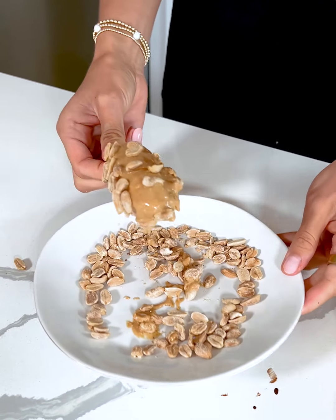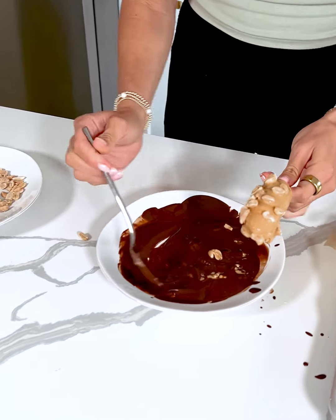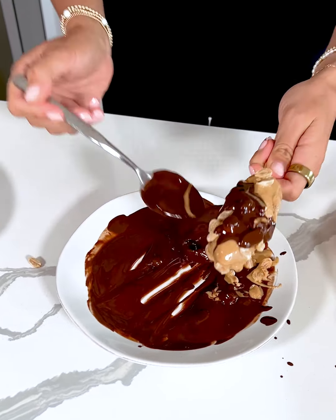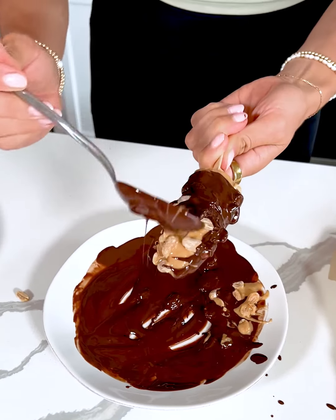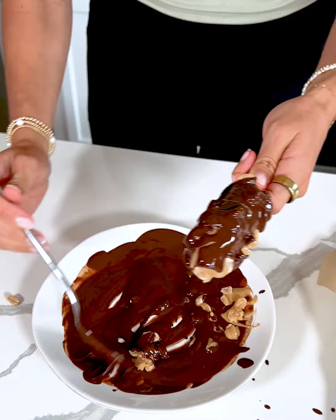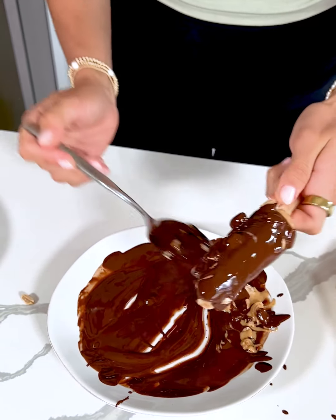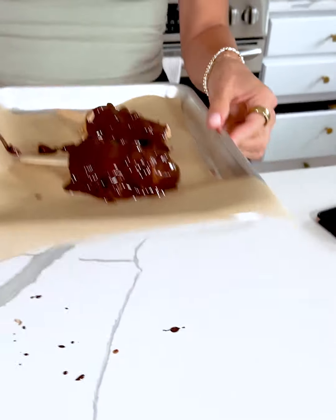I am so excited to eat these! Let me know in the comments — has it been hot where you are? Because where I live it has been so hot. These are the perfect treat to make where you don't have to turn on your oven or bake anything. All you do is place them in the freezer and then you have a nice treat to cool you down on these hot summer days.